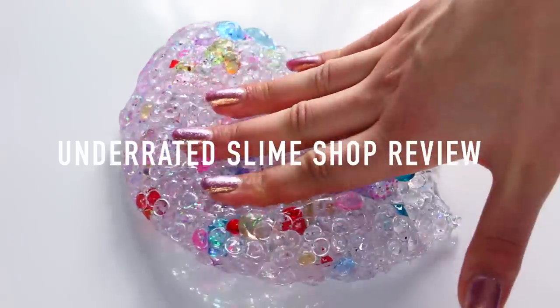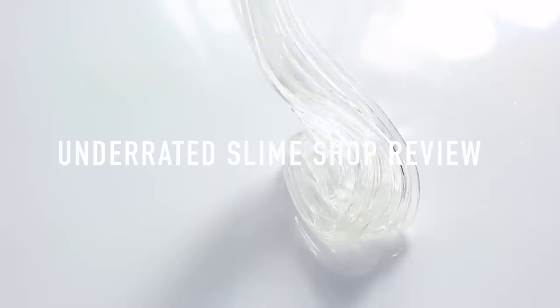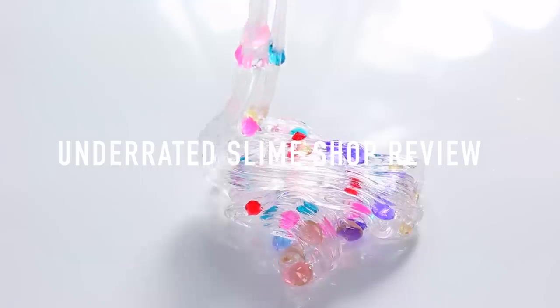Hi guys! In today's video, I'm going to be showing you some underrated slime shops that I think are amazing and I'm really sure you guys will like too. So if you like this video, don't forget to give it a thumbs up and also subscribe.